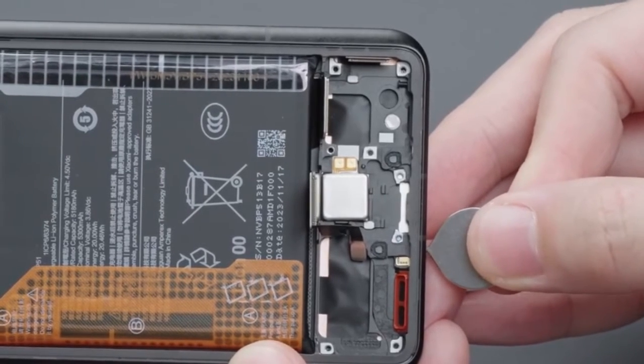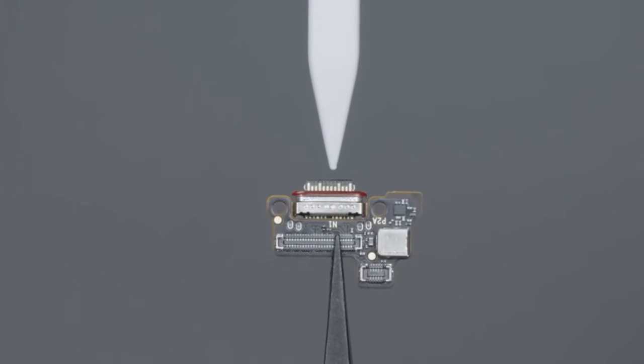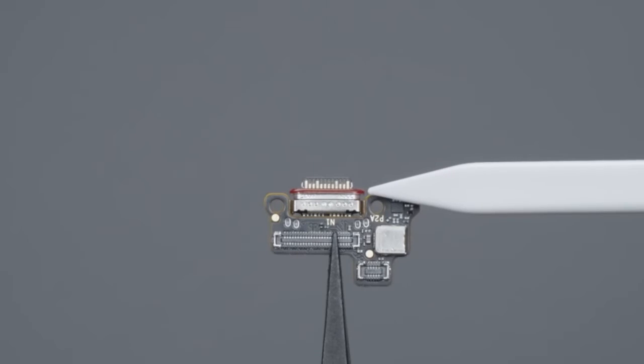The Type-C interface specification is USB 3.2 Gen 2 with an actual transfer rate, supporting 4K DP video output. The inner side is provided with dustproof and waterproof rubber aprons. The whole machine supports IP68 dustproof and waterproof.